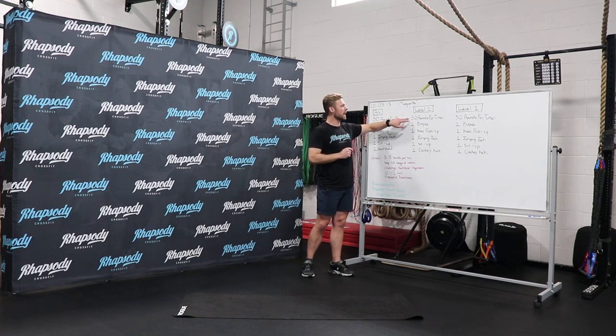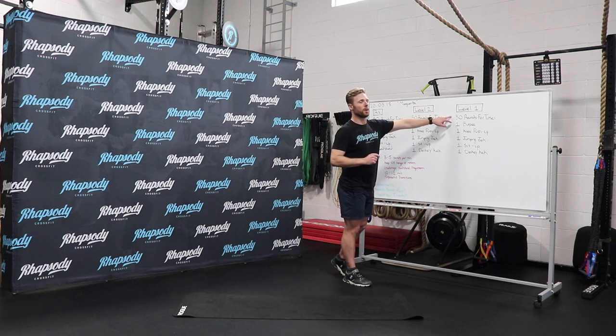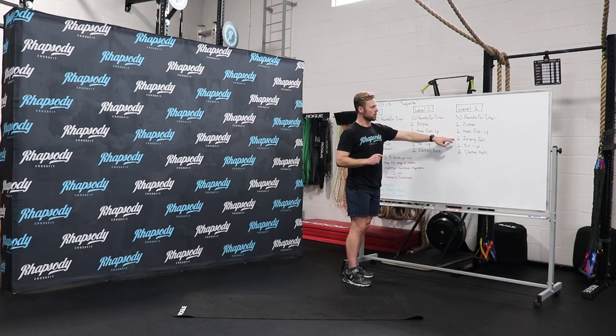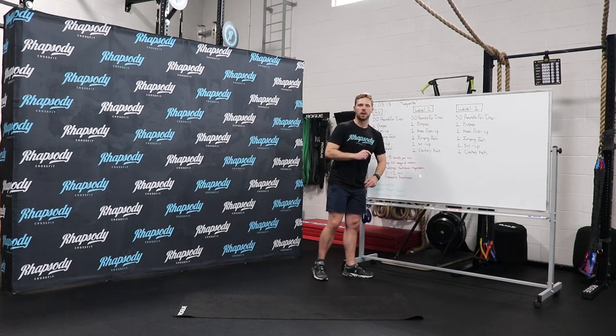Level two, you're going to do 50 rounds for time of one burpee, one knee push-up, one jumping jack, one sit-up, and then one donkey kick. We'll show you what those are. And then level one, you're going to do 30 rounds for time of the same variation: one burpee, one knee push-up, one jumping jack, one sit-up, and then one donkey kick.